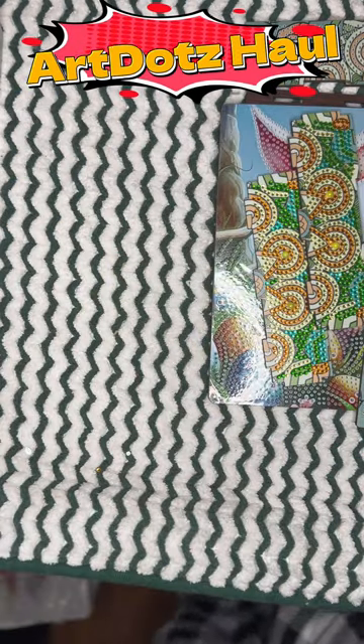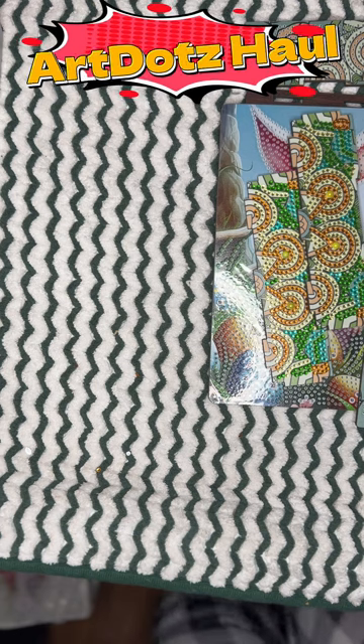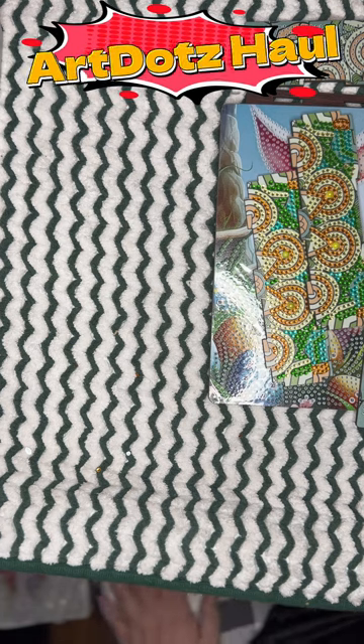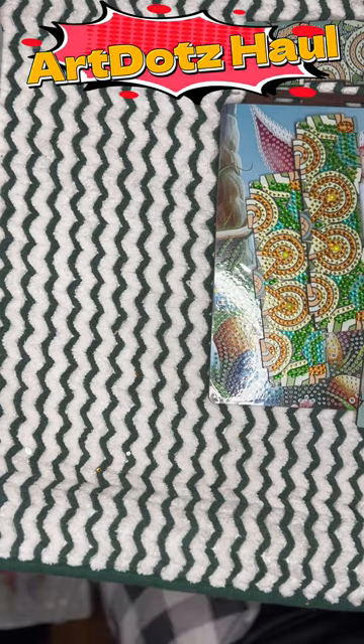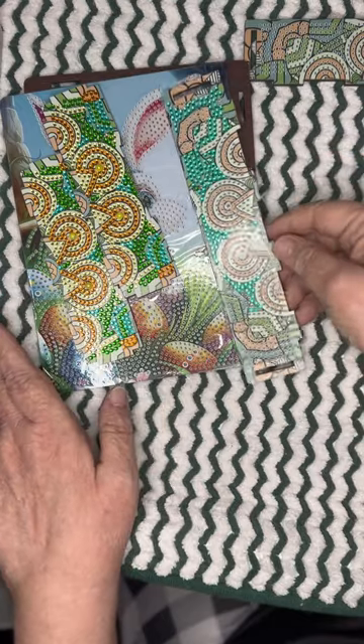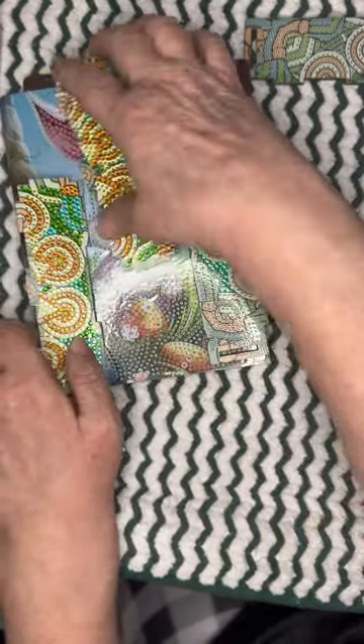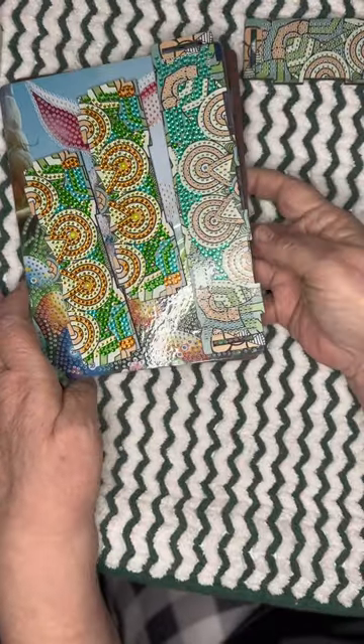Hi, my tubie friends, welcome to Just Kelly, you can call me Kelly. I have for you an unboxing and a kit-up. I am working on this special project, and if you haven't seen it, the video will be coming out shortly.